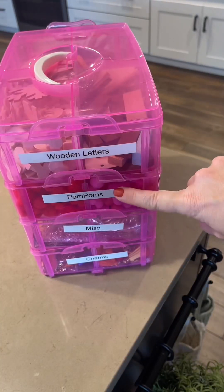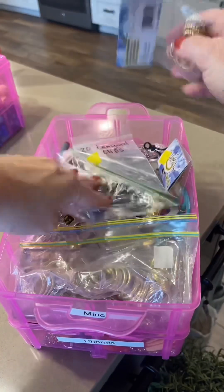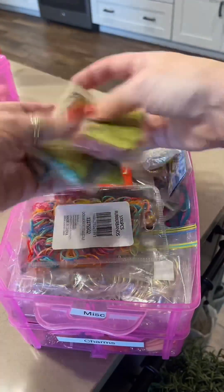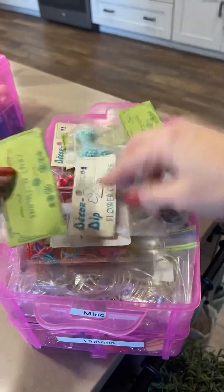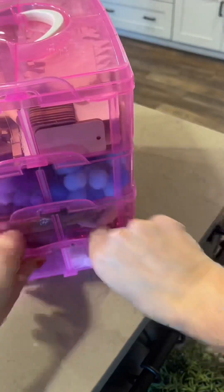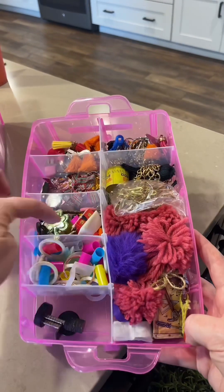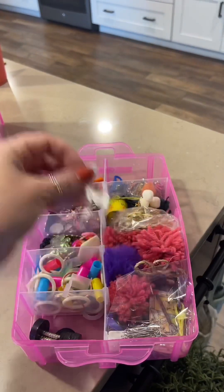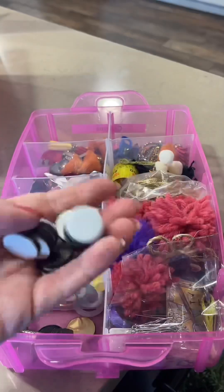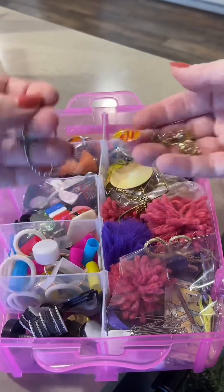I love this container overall — the wooden letters and pom-poms are working perfectly, but the two bottom sections are not working for me. The miscellaneous one is nuts; there's just kind of everything thrown in there, but it's the easiest way to store it for now. The snapping is kind of difficult and the bottom is definitely not working. I had these organized one time but the dividers slide up and down and charms are sliding from one section to another, so I'm thinking about buying something new for these types of items — stay tuned for that.